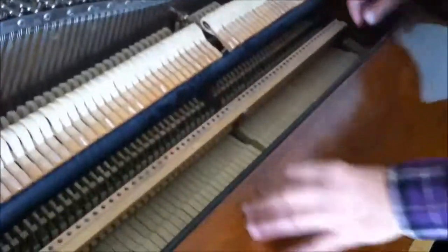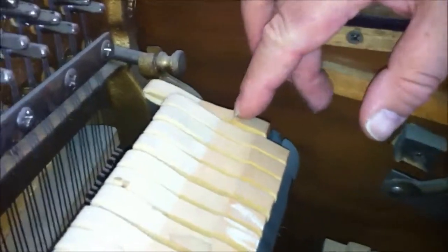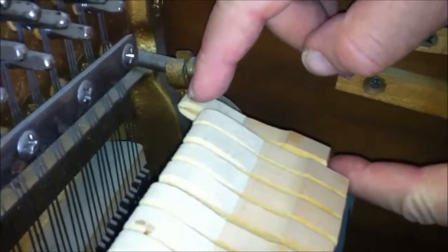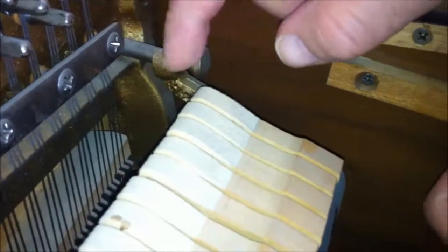Now let's look at the hammers. If you look in here, you can see that the hammers are really deeply grooved. When you go to the top hammer, you can see if the piano needs new hammers. Notice the grooves — see how close that wood is to the point of the hammer? This piano needs new hammers.